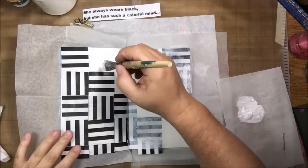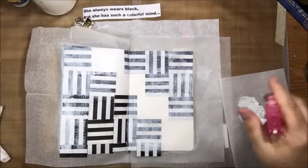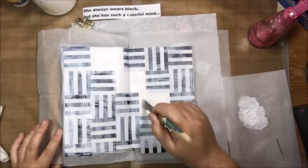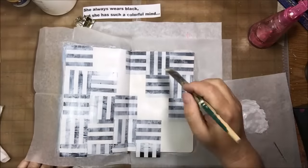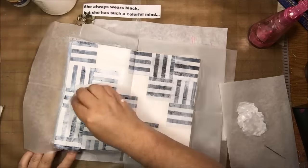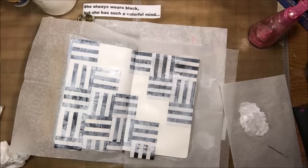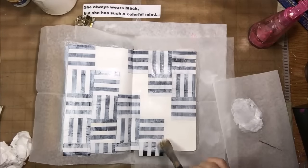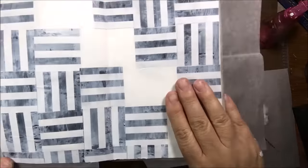The quote is: 'She always wears black but she has such a colorful mind.' I think it's an interesting quote, so I went ahead and printed it on my computer, then sealed it with some of this gel with my finger. I'm letting that dry, and then I decided I didn't want the black and white background to be so harsh and stark, so I decided to put a layer of thin gesso over it.